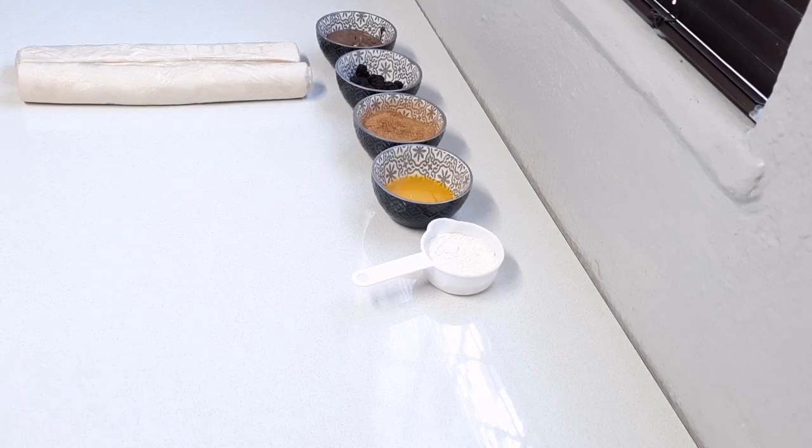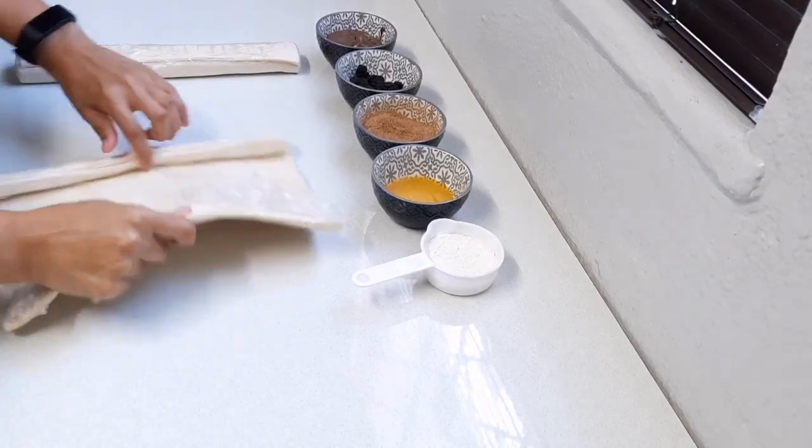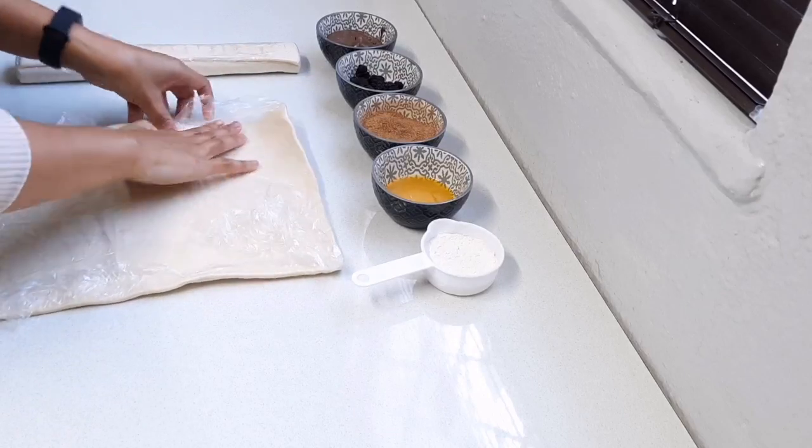Everything is using store-bought puff pastry. The first one I'm going to be making is the puff pastry cinnamon rolls.